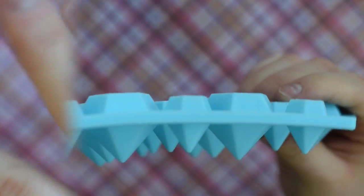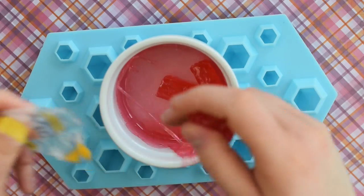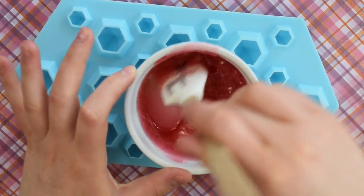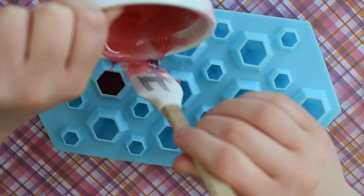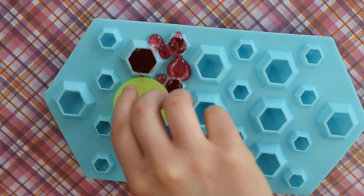I also found this adorable jewel mold online, and I'll put links to both the molds down below. The technique for this one is the same — just melt down the Jolly Ranchers and pour it into the molds. Then to make these jewels into a ring pop, use the back of an already eaten ring pop that you've washed. Place it on top of one of the gems.